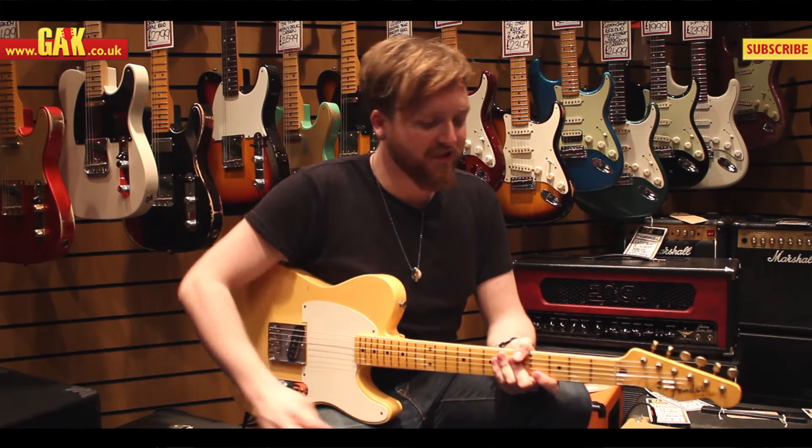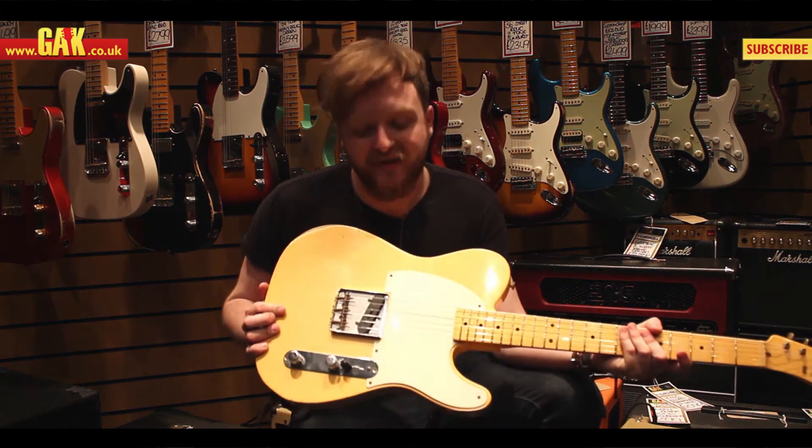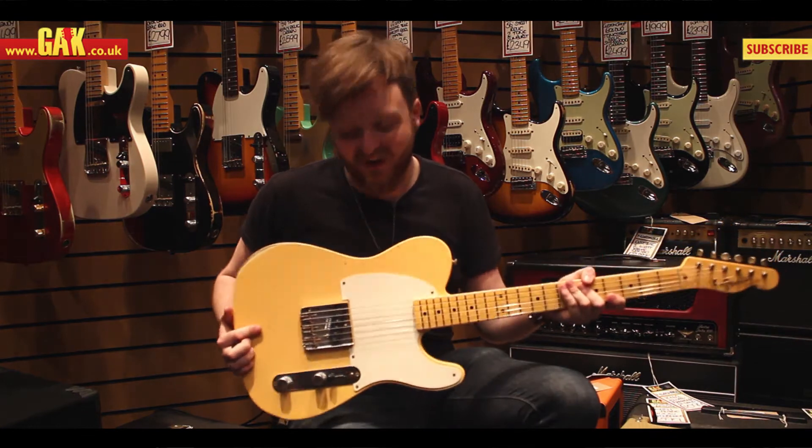Hi, I'm Lewis from GAK.co.uk and this is the Fender Custom Shop 59 Esquire in Vintage Blonde. This is fast becoming a firm staff favourite here at GAK.